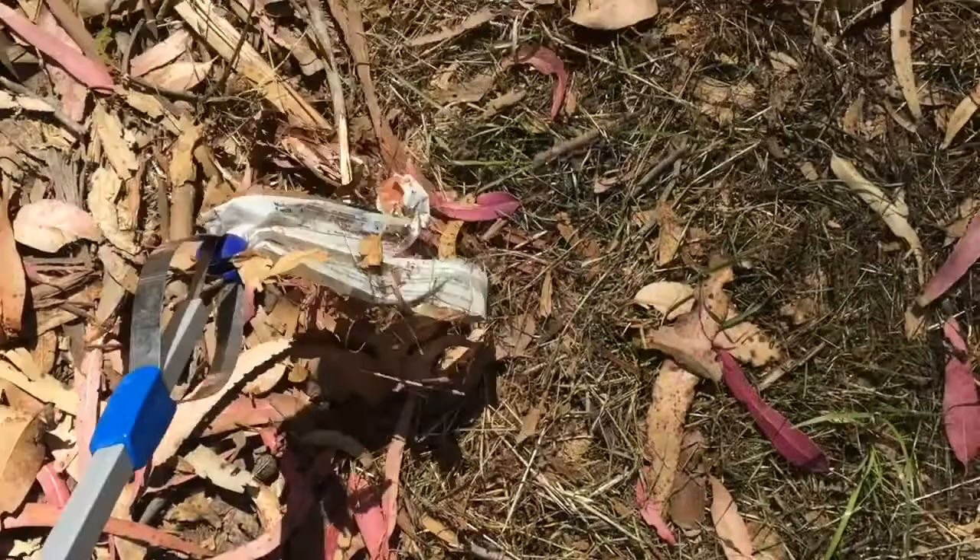I'm starting a new tradition. I've got my little picker-upper here, and I decided that wherever I paint I'm going to spend a few minutes cleaning up. This place is pretty clean, but there is a little bit of trash, so I'm going to start picking it up.